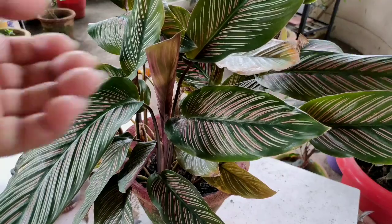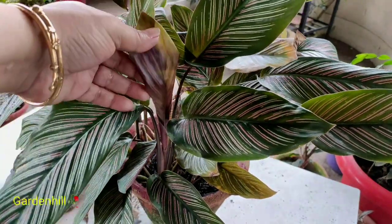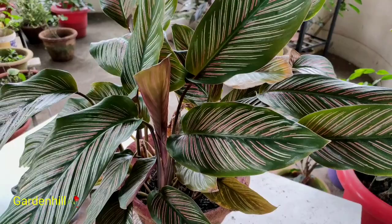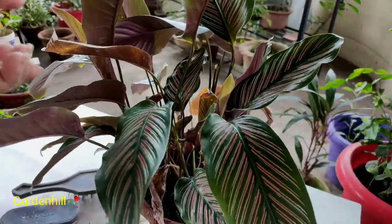This is the new leaf growth on Calathea — there were several new growths and new baby plant growth these days during this monsoon. Calathea plants have their beauty in their leaves. Flowers grow in some species of Calathea but very rarely.